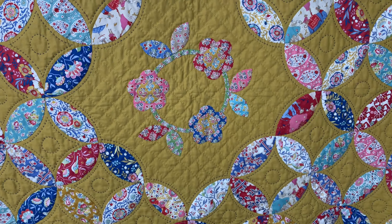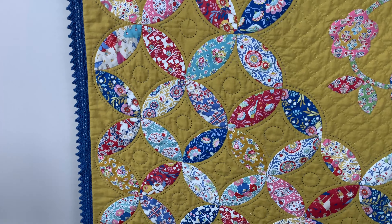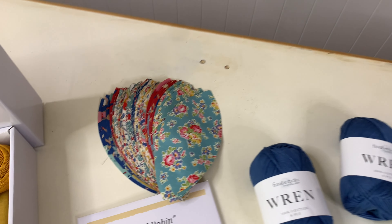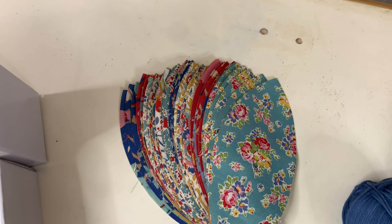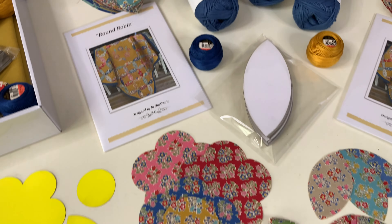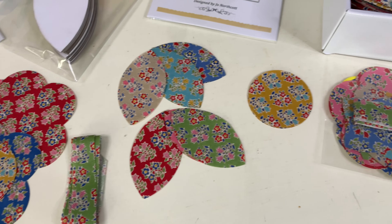I've added a simple applique centrepiece along with a new crocheted edge. Each kit includes 140 pre-cut melons from the latest Tilda Jubilee range along with the applique pre-cut shapes. All our shapes have been laser cut for precision and saves hours of cutting by hand.